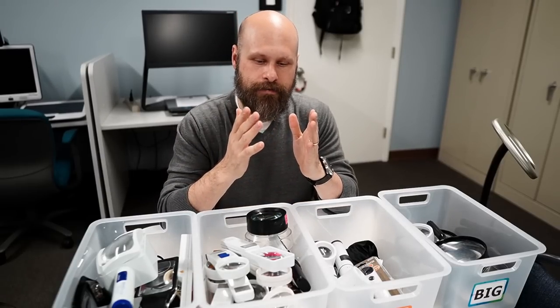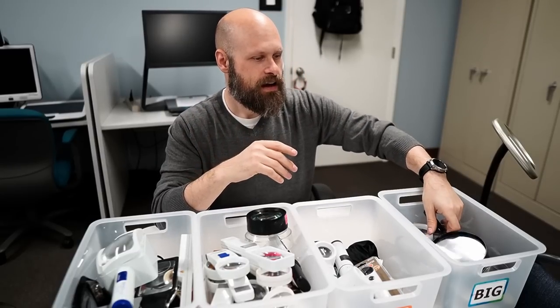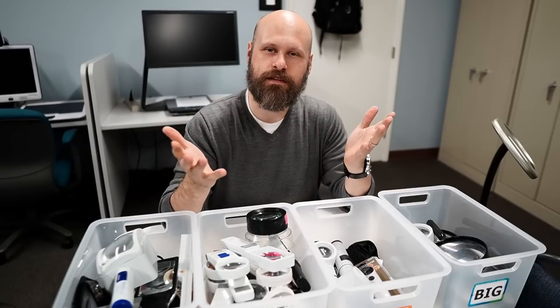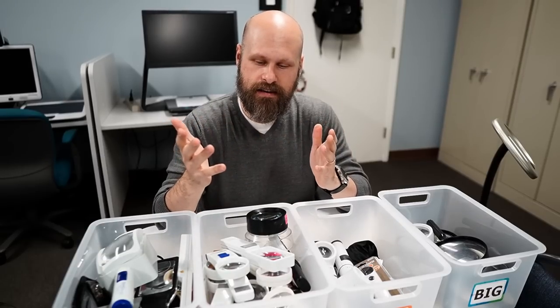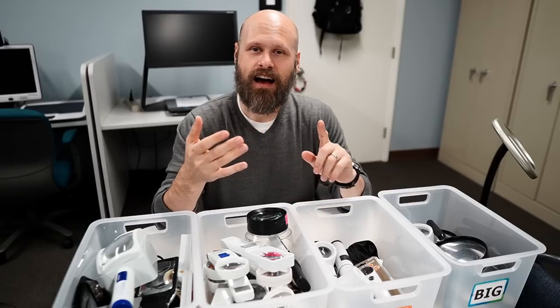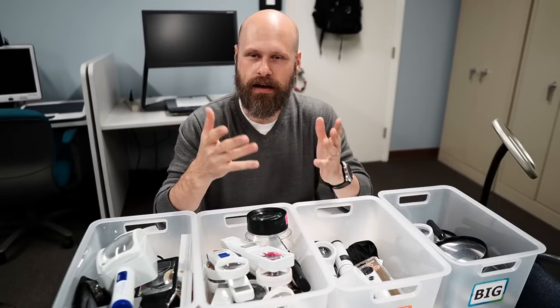If you need a stronger magnifier, you're going to have to deal with a much smaller lens. That's why I say that the large magnifiers you can buy at stores like Walmart or Target, chances are for most people watching this video, they're not going to be strong enough. You're going to need to go somewhere like Amazon, Maxi AIDS, or LS&S to get a quality magnifier that's going to work best for you.